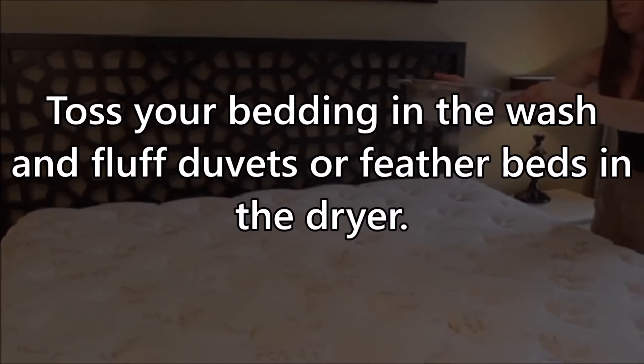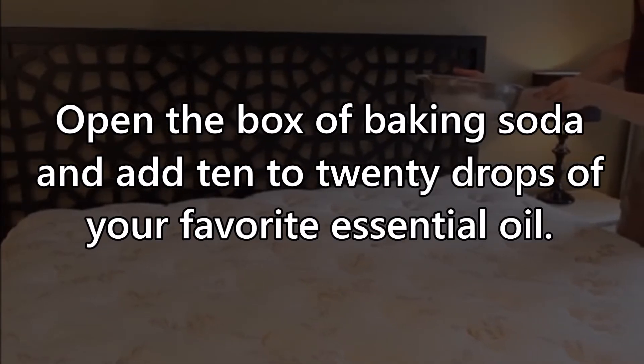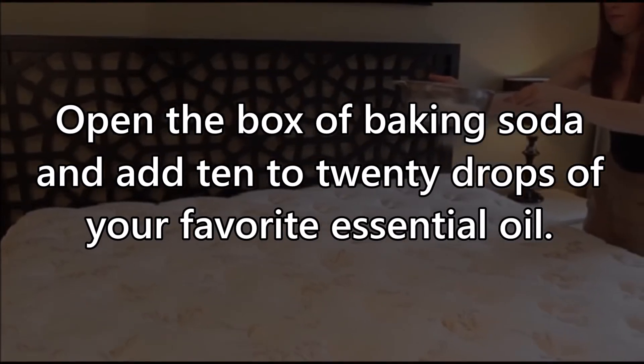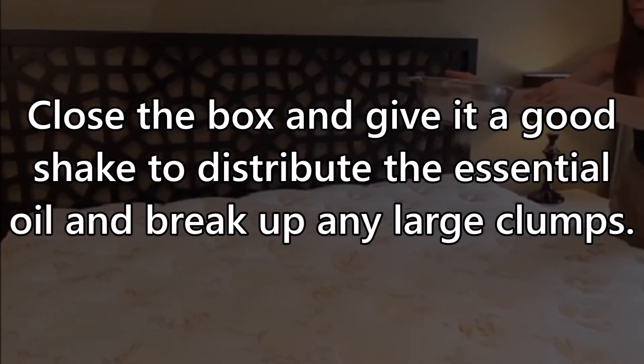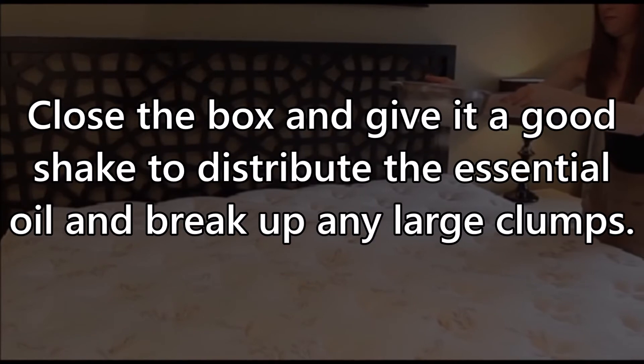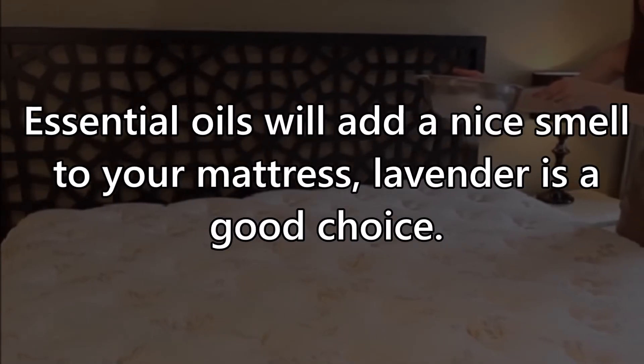Toss your bedding in the wash and fluff duvets or feather beds in the dryer. Open the box of baking soda and add 10 to 20 drops of your favorite essential oil. Close the box and give it a good shake to distribute the essential oil and break up any large clumps.